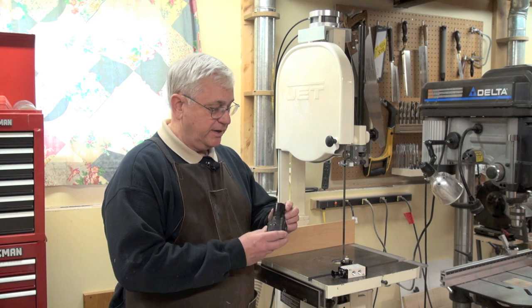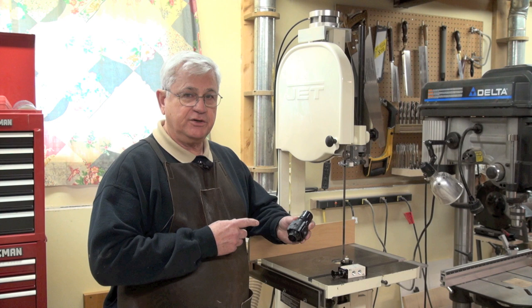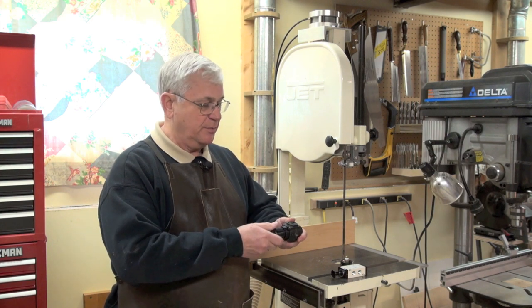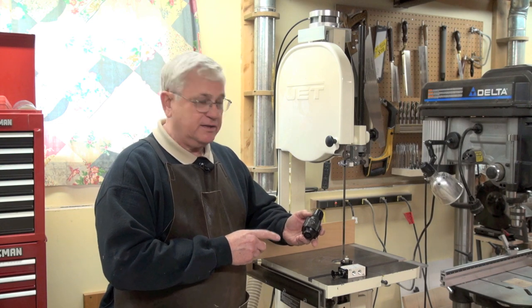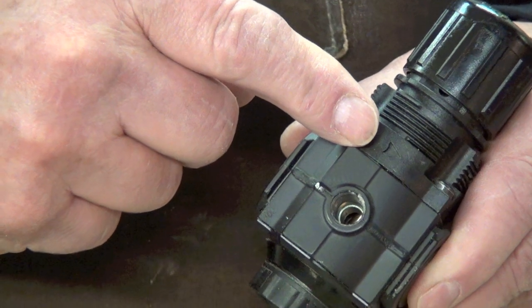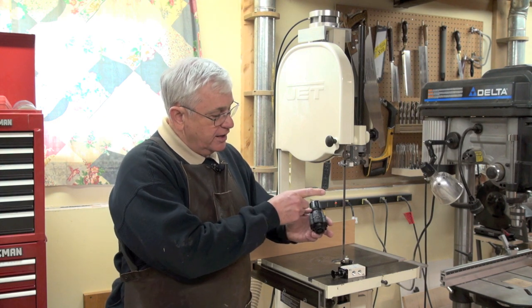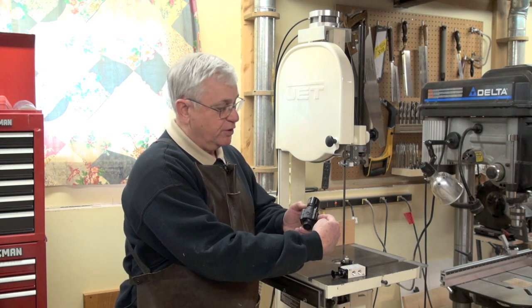An air regulator controls the air pressure. You have high pressure air coming in one side, and as you turn the knob, the output pressure either goes up or down. It's really important that you know which way the air is supposed to flow. They always have a little arrow cast into the body of the regulator so that you know which way it's supposed to go. With the arrow pointing that way, high pressure air comes in here and regulated pressure comes out of here.